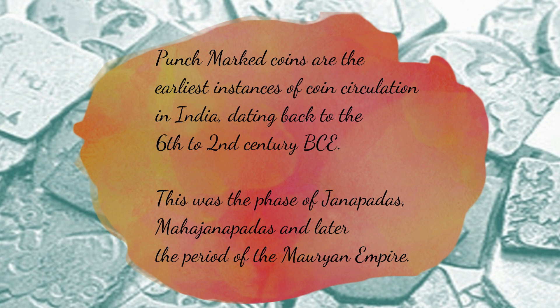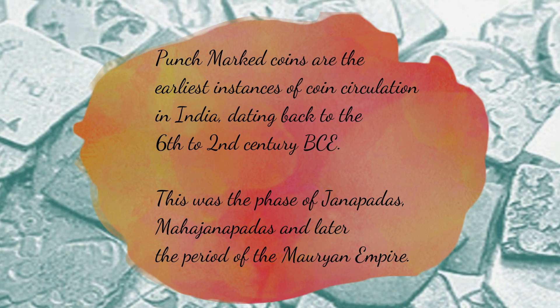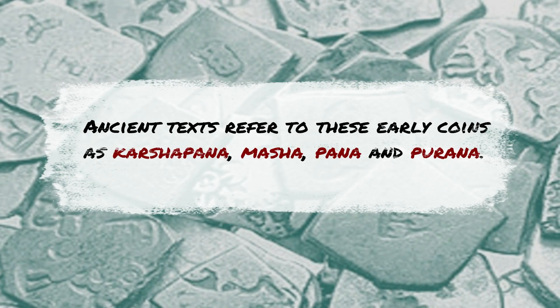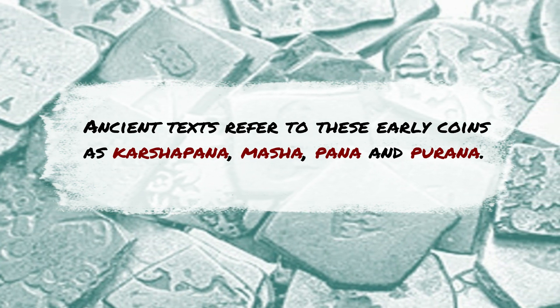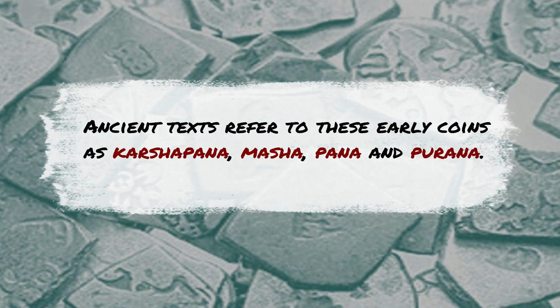These coins have been found in large numbers in various places of Northern India, ranging from the Takshila Gandha region of North-Western India to the Middle-Gangetic region. Ancient texts refer to these early coins as Kalshpana, Masha, Pana and Purana.